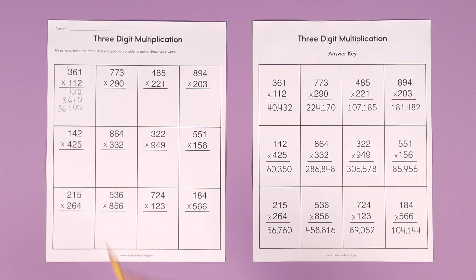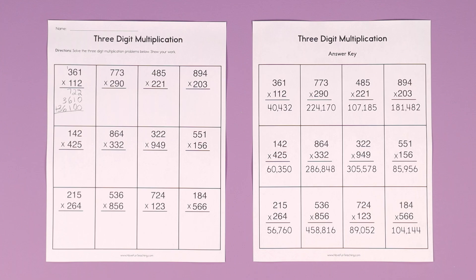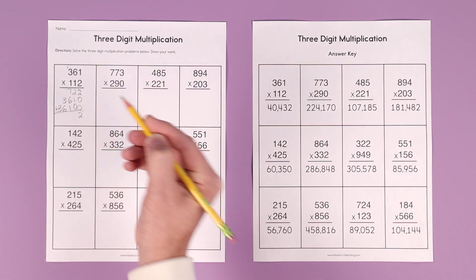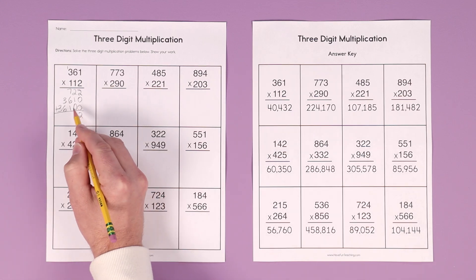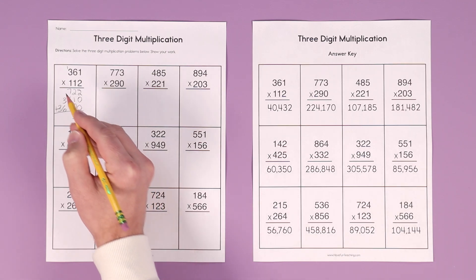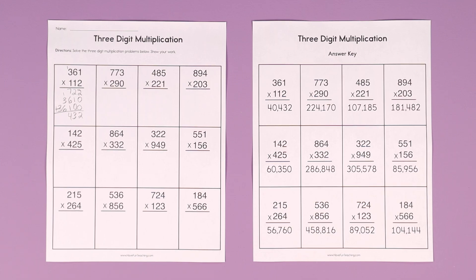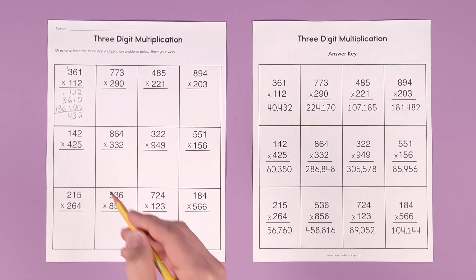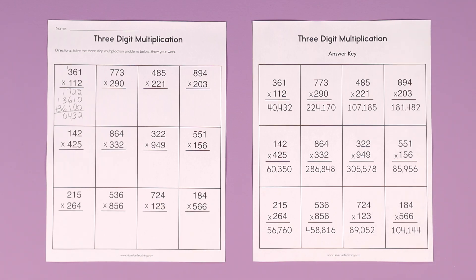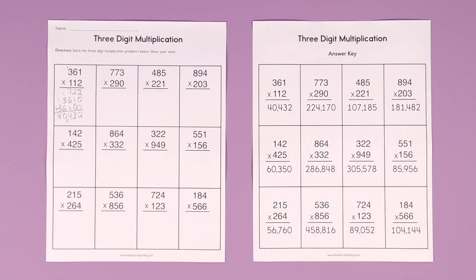Now we add. Start in the ones column: 2 plus 0 plus 0 is 2. 2 plus 1 plus 0 is 3. We add the 6 and the 1 first to make 7 — doubles: 7 plus 7 is 14, carry the 1. 6 plus 3 plus 1 is 10, carry the 1. And 3 plus 1 is 4. Put the comma in, and the answer is 40,432.